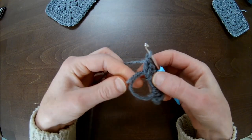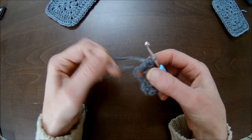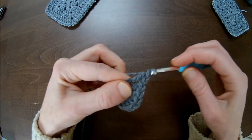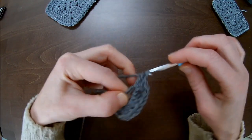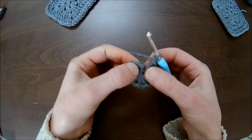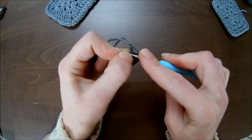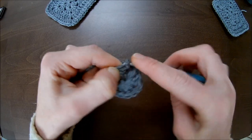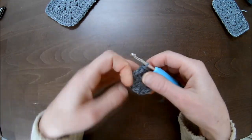Now you've got three sets of three double crochets. I have to tie it up a bit so I don't lose my tail. Chain one and then the last three double crochets in the magic circle: one, two, and number three. Chain one, pull tight to close the ring, and slip stitch into the third chain from the first chain three you made.